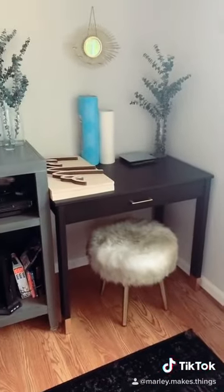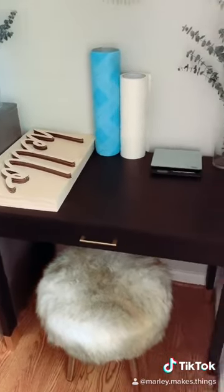This is how that desk turned out. I used it for a packing station to ship out my orders. Like and follow for more artsy-fartsy stuff.